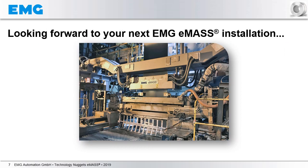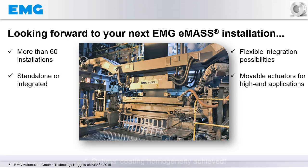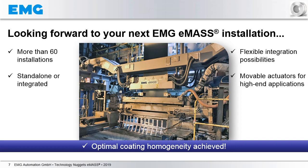We are looking forward to your next EMAS installation. Currently we have more than 60 installations. We can deliver the system standalone or fully integrated. Flexible integration possibilities are available. Movable actuators are an option for high-end applications. In the picture here, you see a fully equipped EMAS system with movable actuators. In addition, the edge mask controls the system EMG eBugs, by which optimal coating homogeneity is achieved.